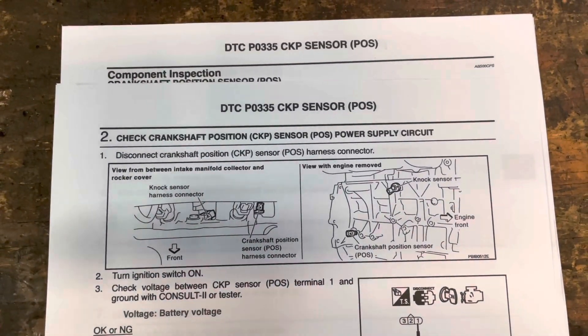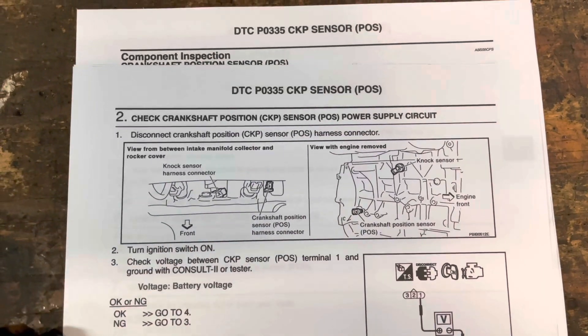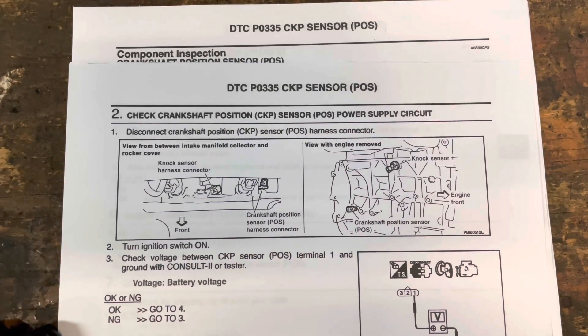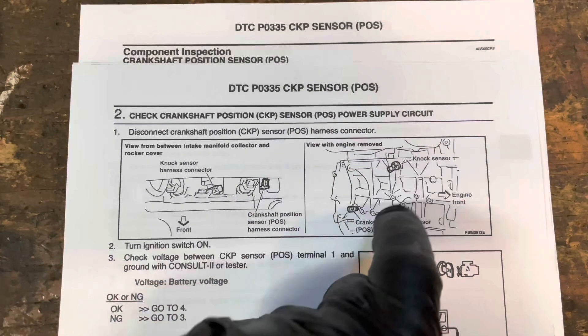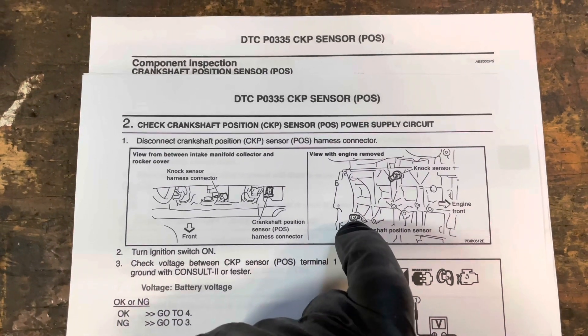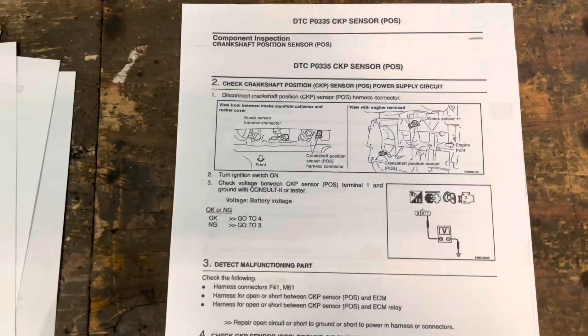This is a good page — it tells you the location. That's the worst part about this job: where it is. It's literally in probably one of the worst spots it could ever be on an engine. It's behind the engine, between the firewall and the engine right there. Very difficult to get to, but not impossible.